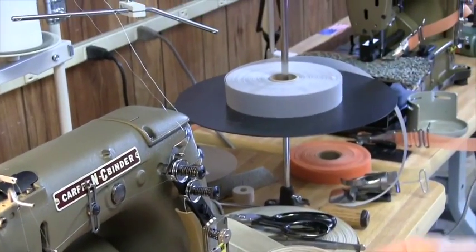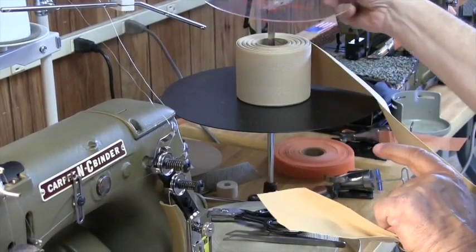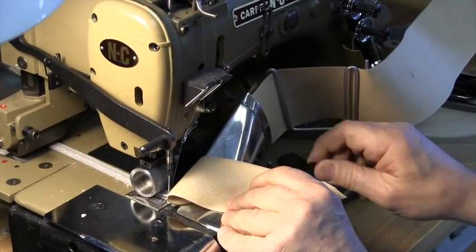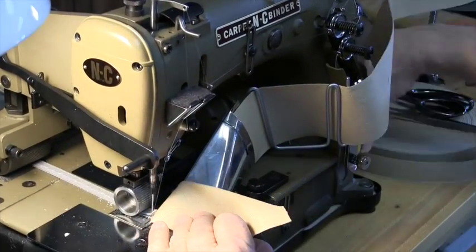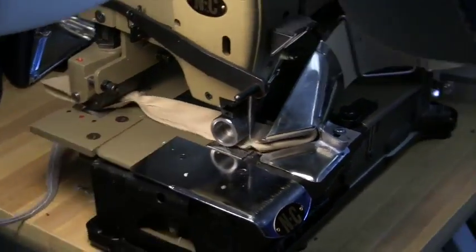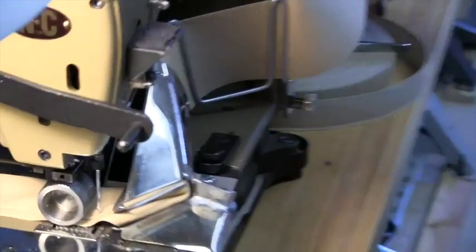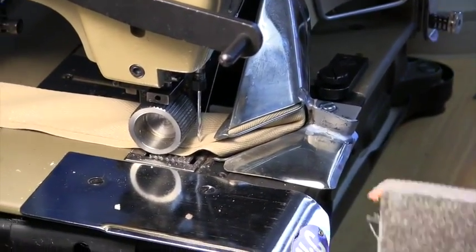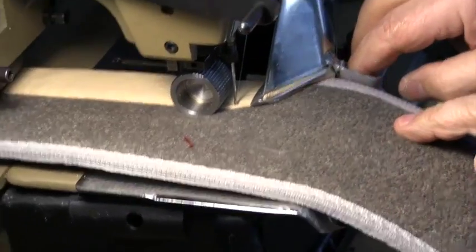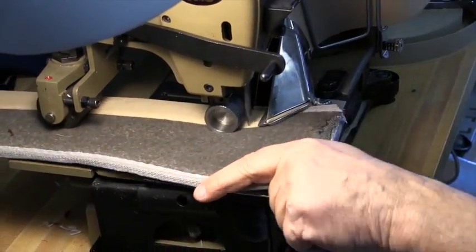3 inch — put it up on our tray. We clip the folder on just like we did with the standard 7/8 inch or inch and a quarter, lock it down, bring the needle up just under here. All NC folders are adjustable with two screws that hold them on. Move it from right to left to determine where you want your stitch to lay on the binding. There's your 3 inch.